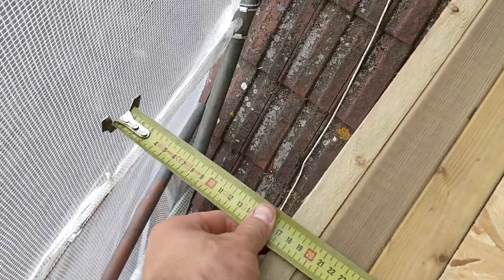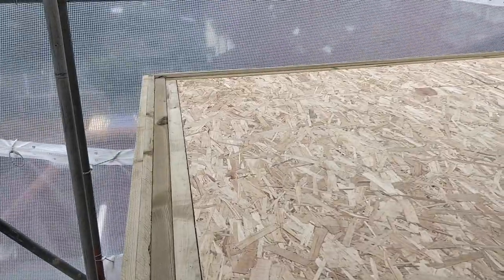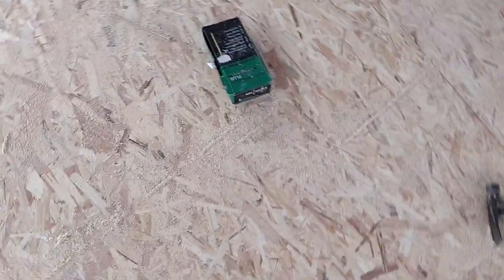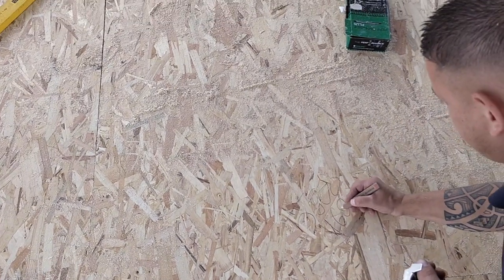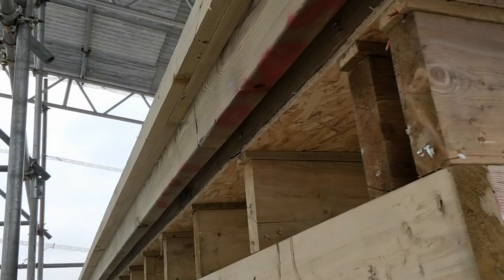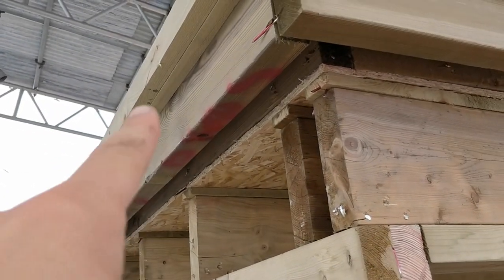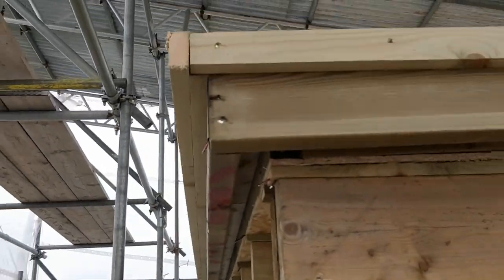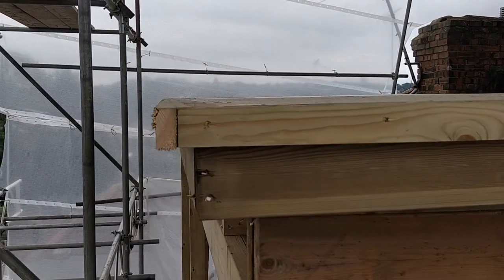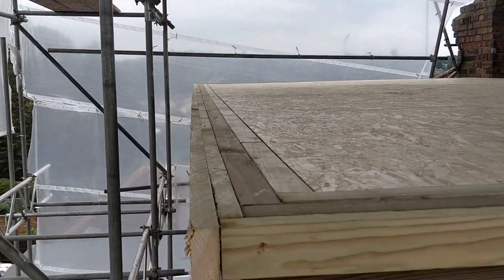We're measuring up here — 200 over on the edge, 150 over on the front — taking the measurements and writing them down so that the rubber roof people know what their measurements are going to be: 580 by 460. This is what it looks like from underneath — allow space for the tiles to come up, space for the fascia board to come down, and space for the gutter to run across. You'll see there's a nice slope on that roof running right down to where the gutter is at the front. That's a good day's work — nice and straight and flush.